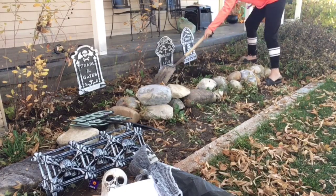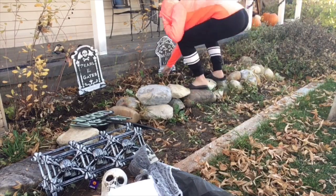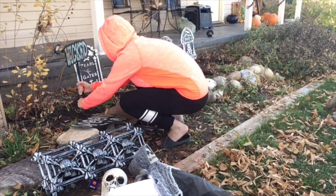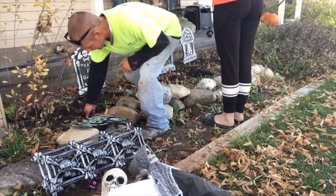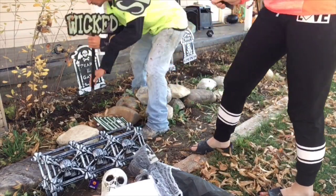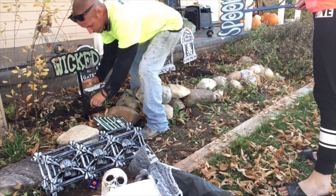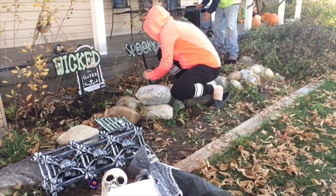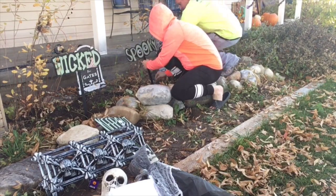I'm very sorry about the angle of the camera — we were trying to beat the sun as it was coming over the house, because once the sun came up we'd have a huge glare. That is why the angle isn't great, but at the end of the video I will show you full pictures and a video of how the graveyard turned out. Now that we've got the graves made and put the dirt in front of them, they actually look like graves.